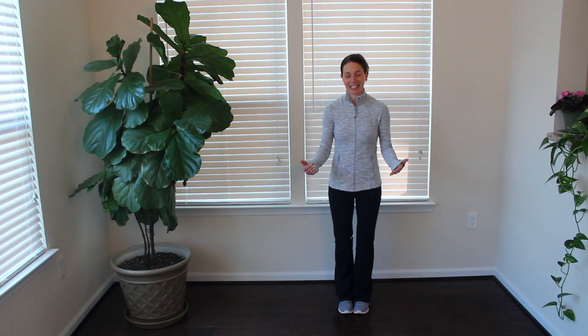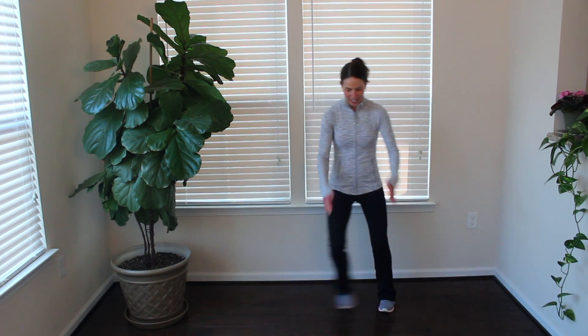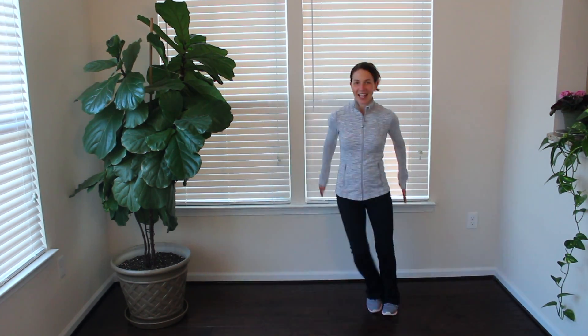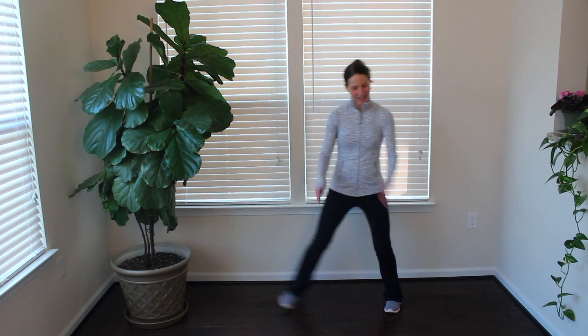You know what time it is. It's time to stand up and move our bodies for 45 seconds. Today we got a sidestep with an arm swing. All I want you to do is step side to side and as you do that swing your arms forward and back. You got this. We're here for 45 seconds.